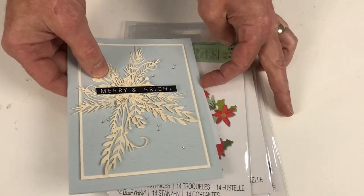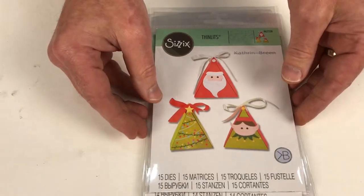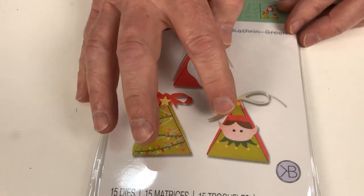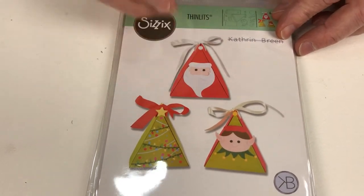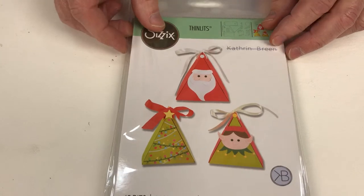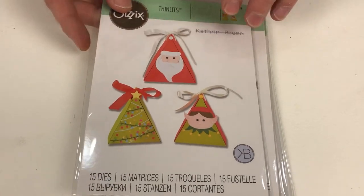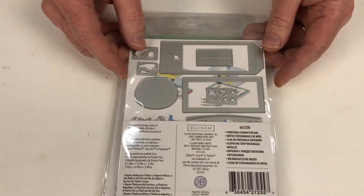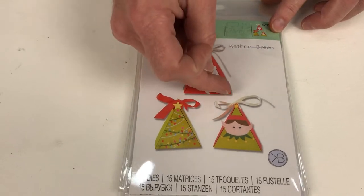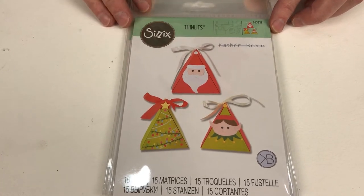This one is a particular favourite of mine — this is called Christmas Character Box. It makes these lovely little triangular boxes, and you can decorate the front — because they come to a point, it describes a Christmas tree, but it could also be Santa or Santa's little helper. You can tie these with ribbon or twine at the top, and imagine these on Christmas day on your table with little treats for all the family. These are the parts of the box which go together beautifully. Even if you just use the triangular element for a card, it's absolutely perfect.